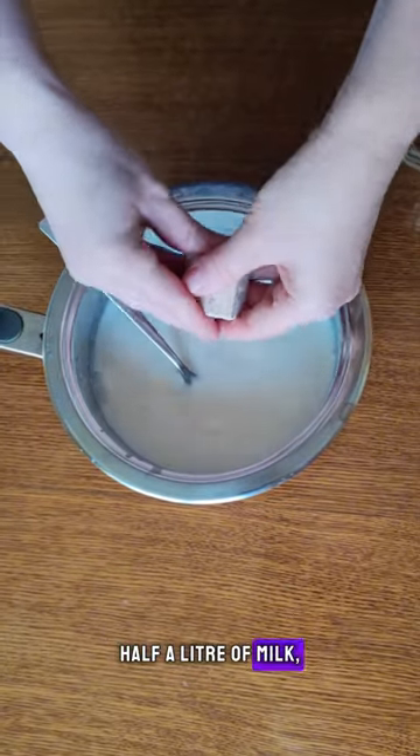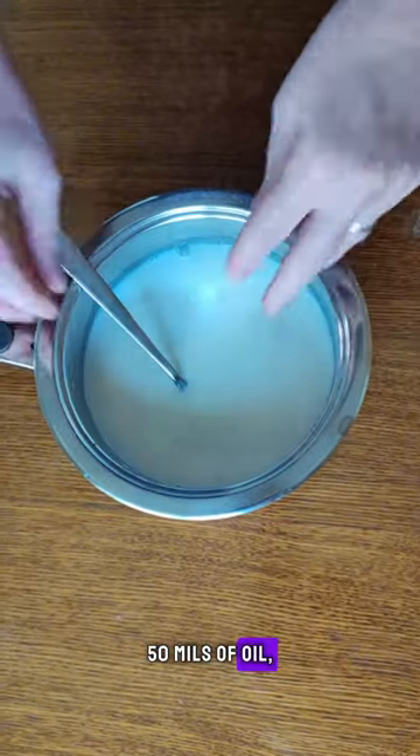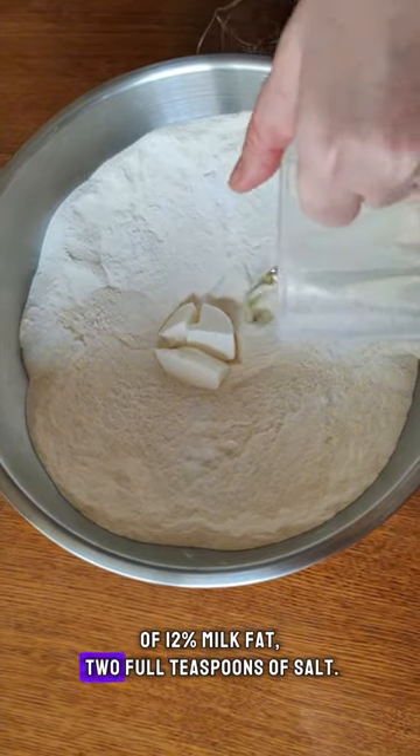One kilo of flour, half a litre of milk, half a cube of fresh yeast, one tablespoon of sugar, 50 ml of oil, one tablespoon of sour cream of 12% milk fat, two full teaspoons of salt.